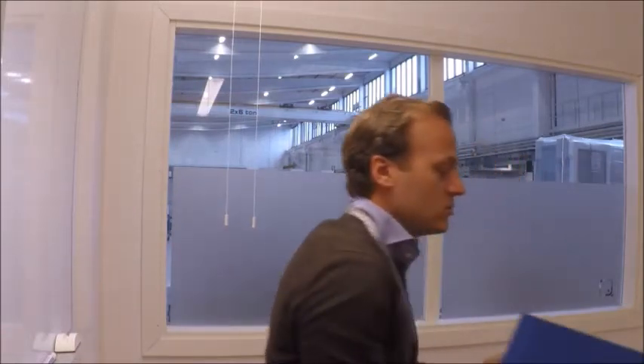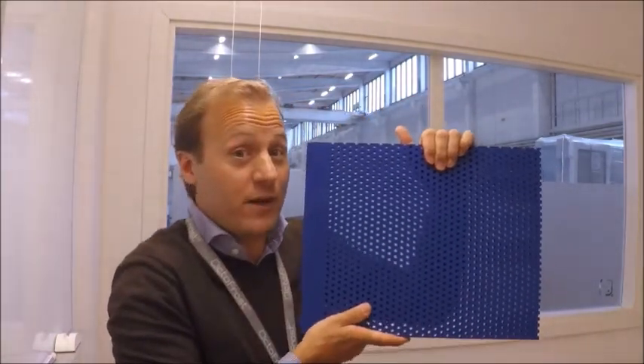Most traditional IQF freezers use a metal belt to transport and fluidize the product, but with Dr. Frost we use a belt plate instead and we see a number of advantages doing so.